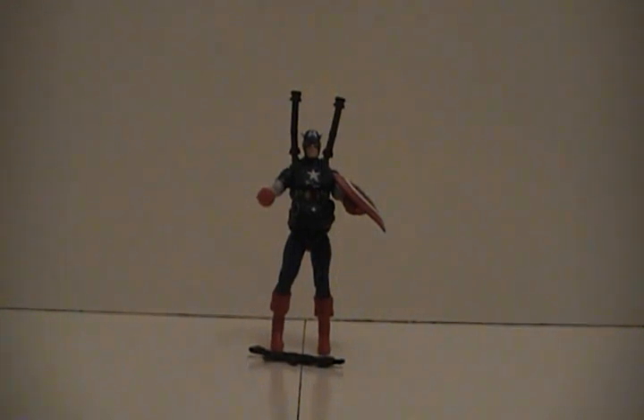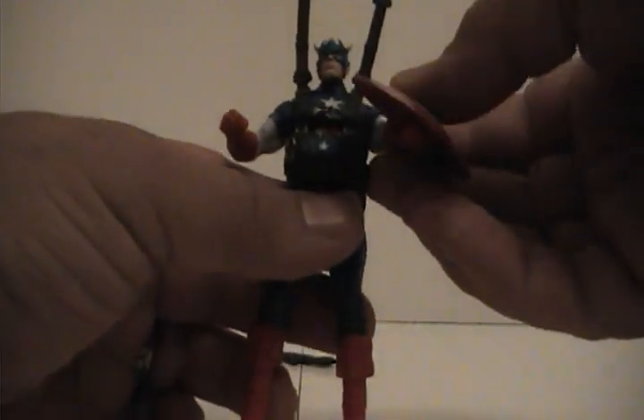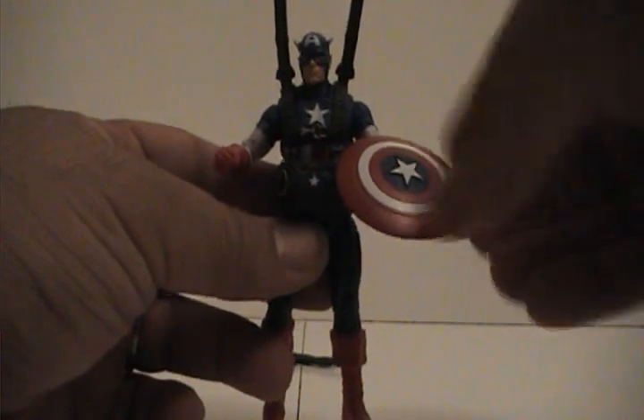Now, as you can see out of the package, these are the basic Marvel Universe size — 3¾ inch. Some people are saying they're actually 4 inches now; they do seem to be a slight bit taller. But a very cool figure. A couple of things I've already noticed off the bat — I opened it and checked them out before talking about it. The shield is a little smaller than the regular Marvel Universe.